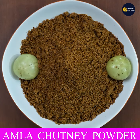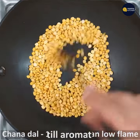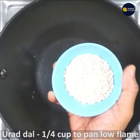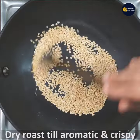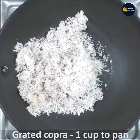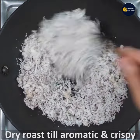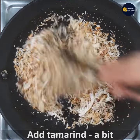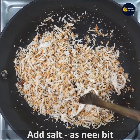I am going to make a dry powder. I will heat a pan on a low flame and dry roast until it becomes crispy and aromatic.